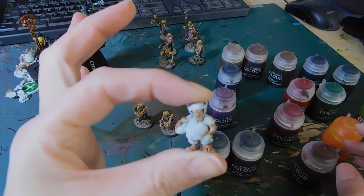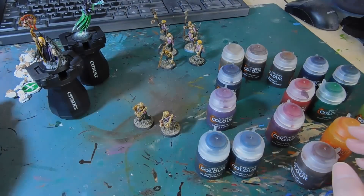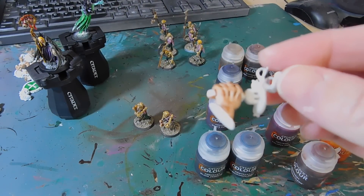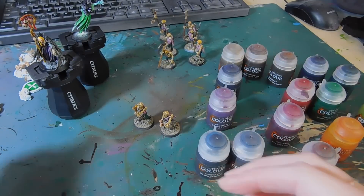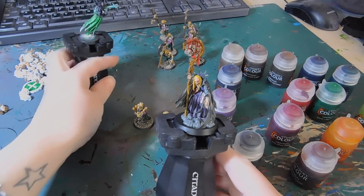I also started working on Tony's Halfling team for Blood Bowl — look at that, I absolutely love it. Again, one coat and done, that's all it is. So I decided let's try some characters.